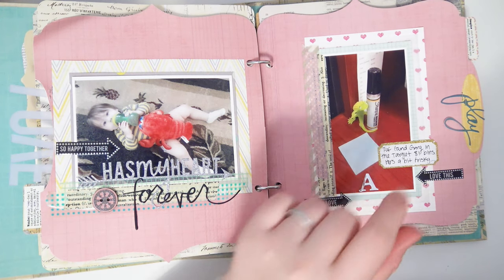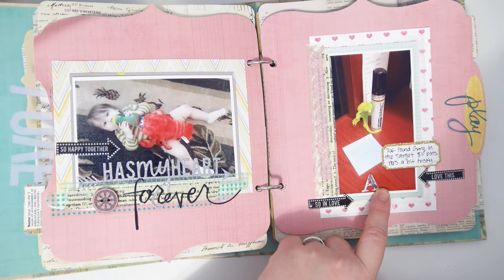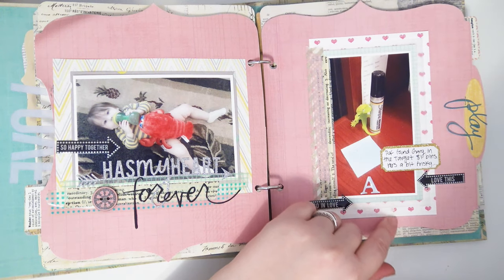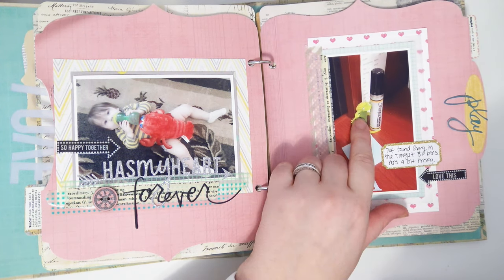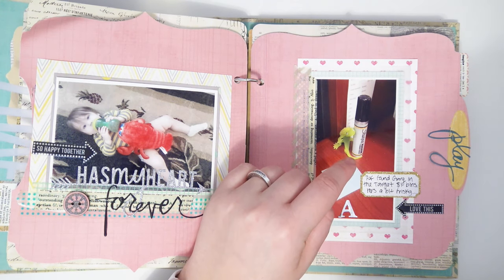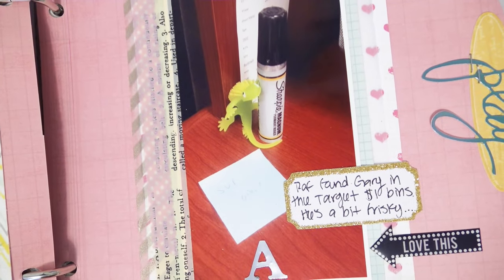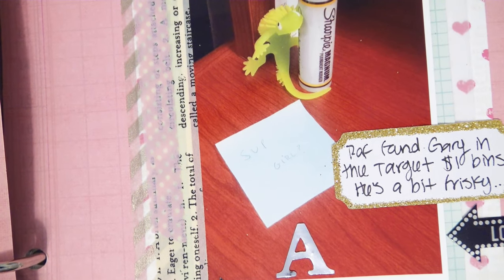I feel like there were more letters here — I don't think I just put an 'A' because that makes no sense. I think it said 'Gary' because my husband had this little squishy lizard thing from the Target dollar bin that he named Gary. He took it to work, sat it up against a Sharpie, and wrote on a sticky note 'sup girl' — oh my god, so funny to me.